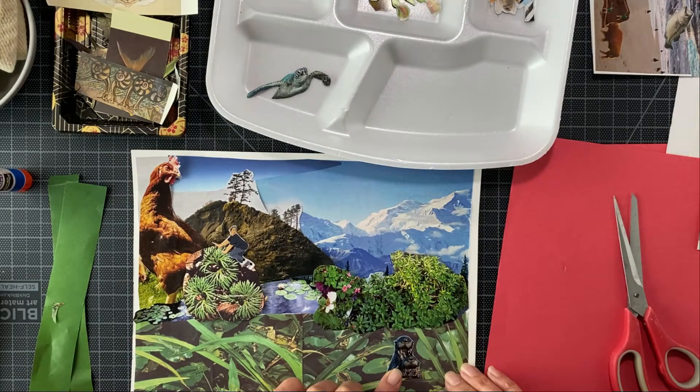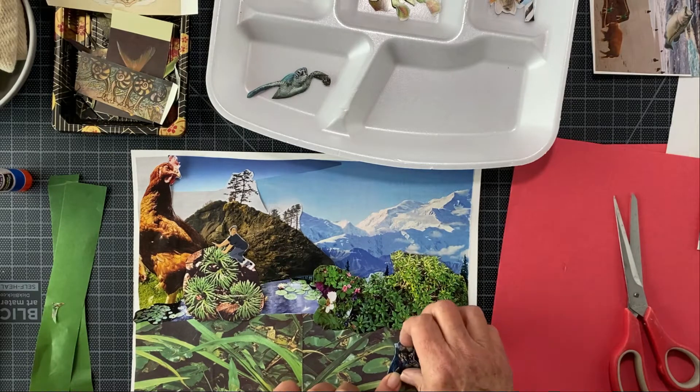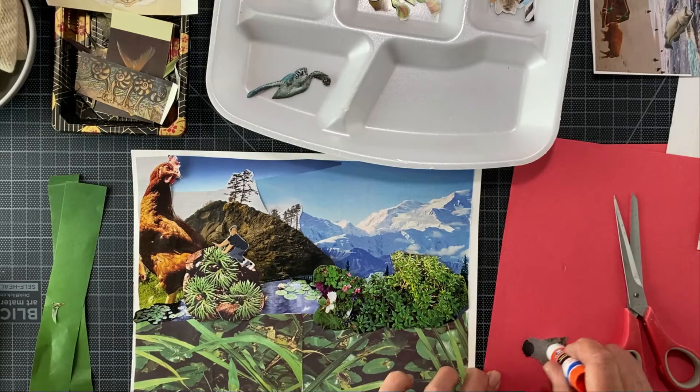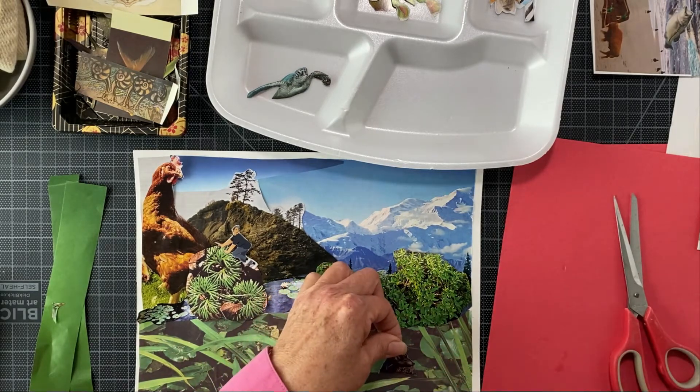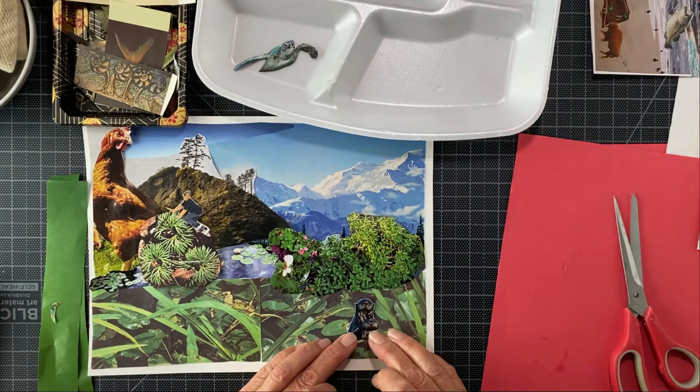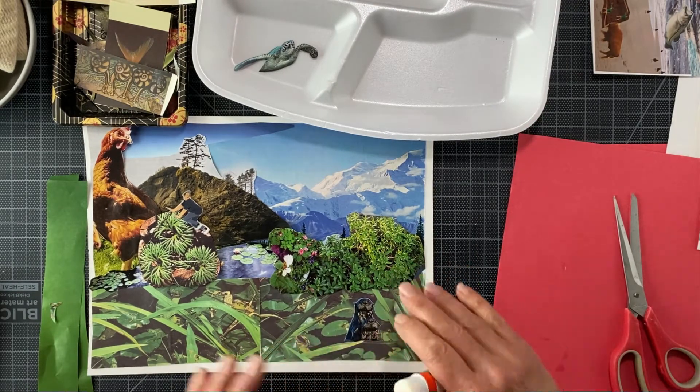Otters are never, ever in a lily pond — so let's put the otters in there. The little corners are really important, and you want to line it up so that you can see it's flat against there — not tipped too much.